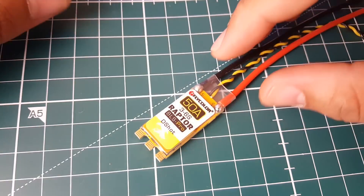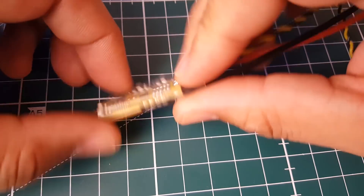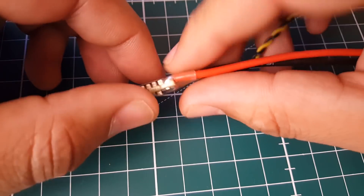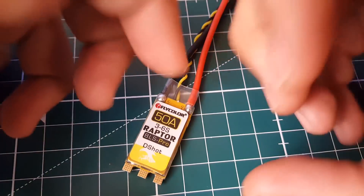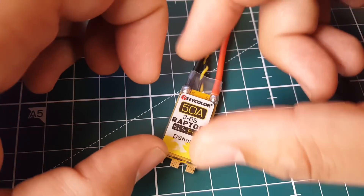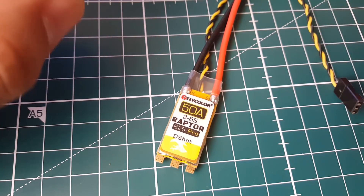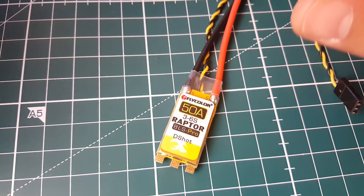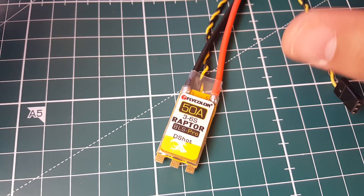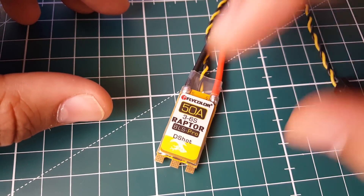Alright guys, so how did the Flycolor do? It actually did pretty well - very good. I expected it to do a little bit better, but overall it was a very good ESC. The noise was contained very well, holding the voltage spikes - however, once in a while you'll get a little tiny voltage spike, averaging around 21 volts. Voltage drops were averaging 12.5 to 13 volts, but I'll stick to 12.5.